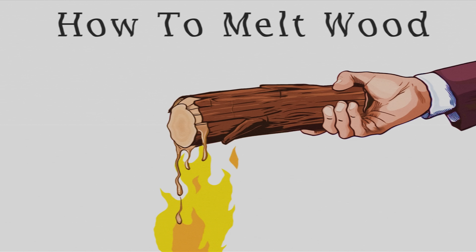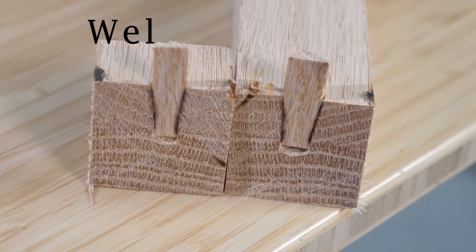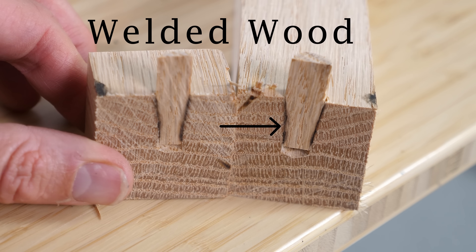Today I'm going to show you how to melt wood. And since we know how to melt wood, that means that we can actually weld two pieces of wood together.